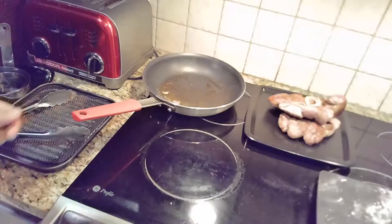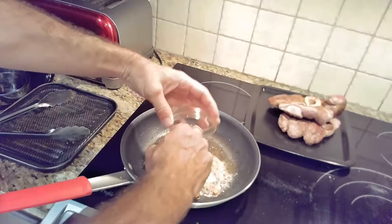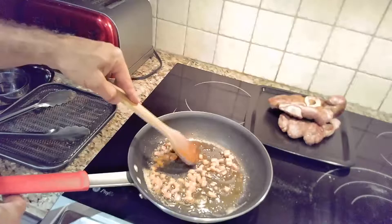Now we'll clear up the mess from cooking the meat, put in some more butter, and start cooking the veggies. The carrots will always go in first because they take the longest to cook. We'll sauté those for about a minute and then add the rest of the ingredients. Next, we'll add the onion, celery, and garlic and cook them for the next 10 minutes.